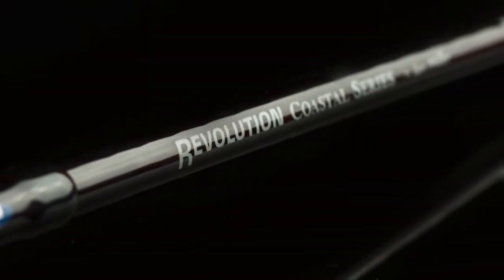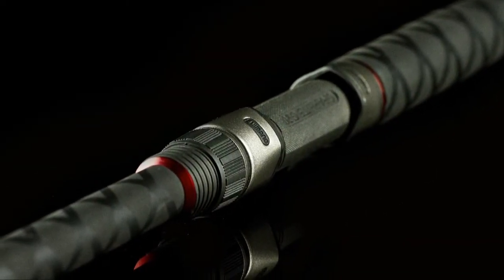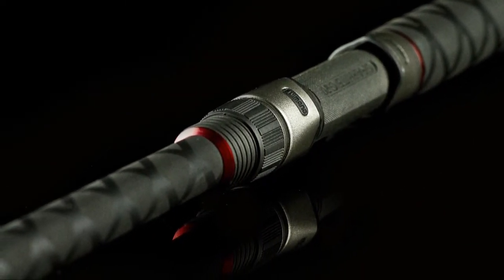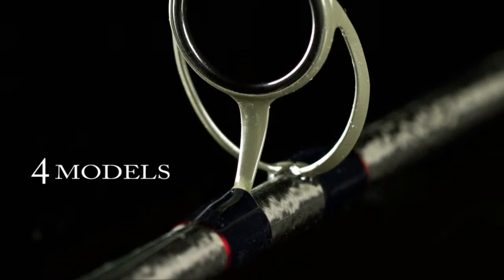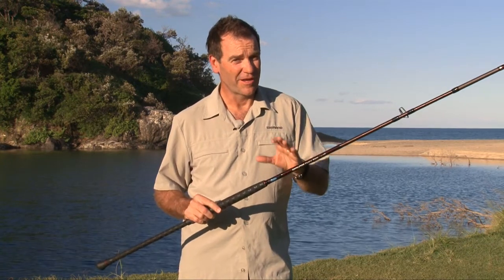These Revolution Coastal Rods are a high performance spinning rod for surf and rock fishing. We've taken all the best attributes for a surf spin rod and put them in this range, and they're now more affordable than ever. They're a high performance spin stick without the price tag.